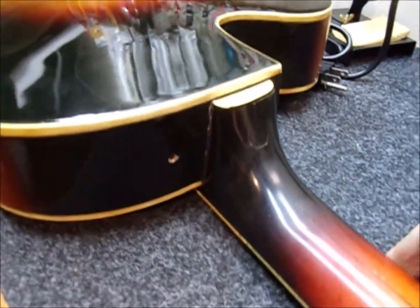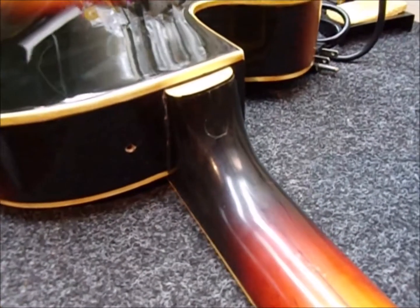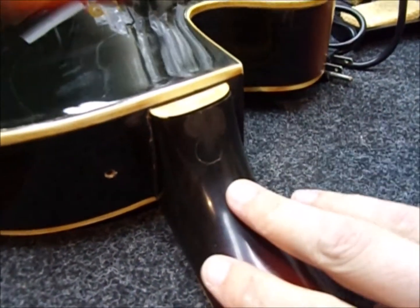It has a plug, so I've got to get that out. And then I can heat the joint and take the neck off.